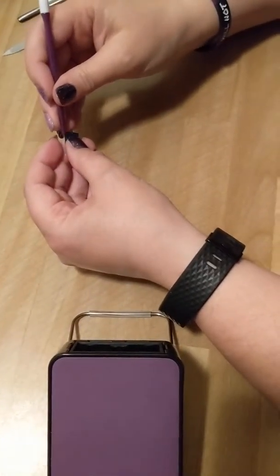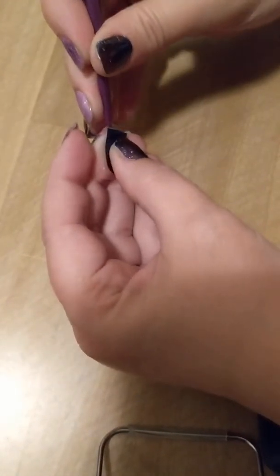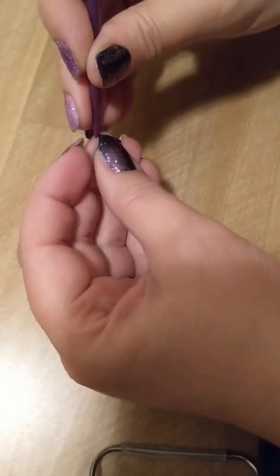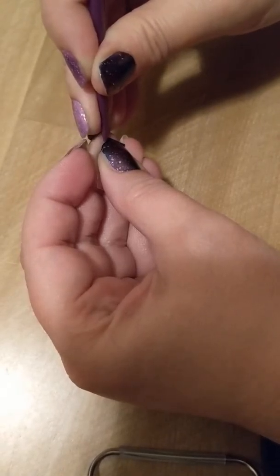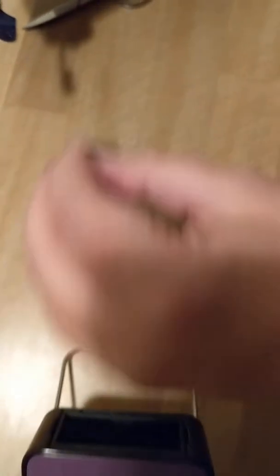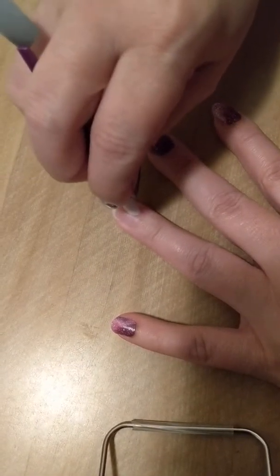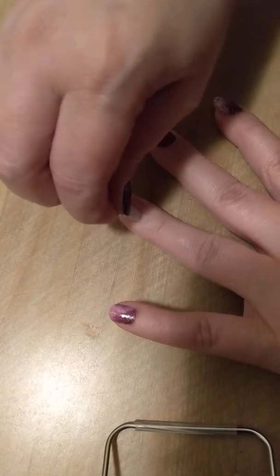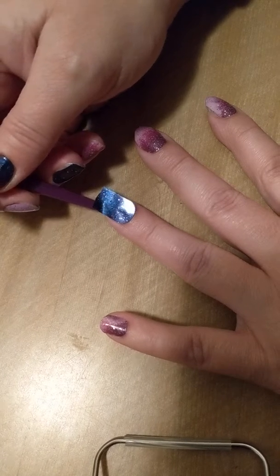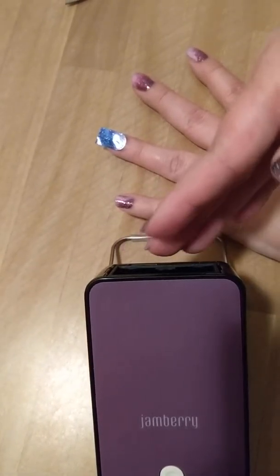What I do is I like to do the cold method, where I take my purple stick, peel the wrap off, and throw that backing away. I lightly push my cuticle back a little bit, push my skin back, and then set it on my nail hopefully in a good spot. Then I turn the heater on.